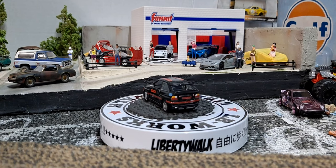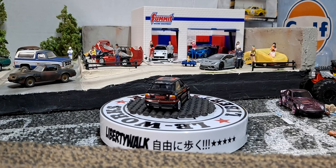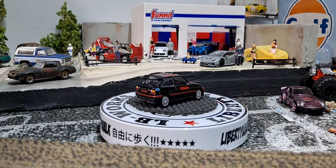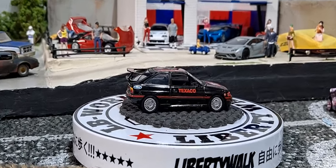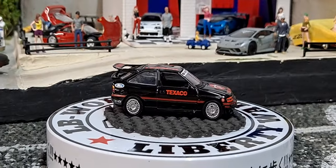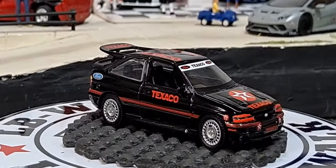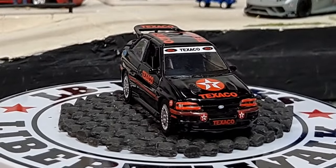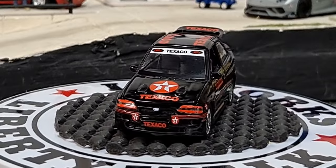A car I really love from Greenlight. Really awesome car. I think I have all the variations of this so far.